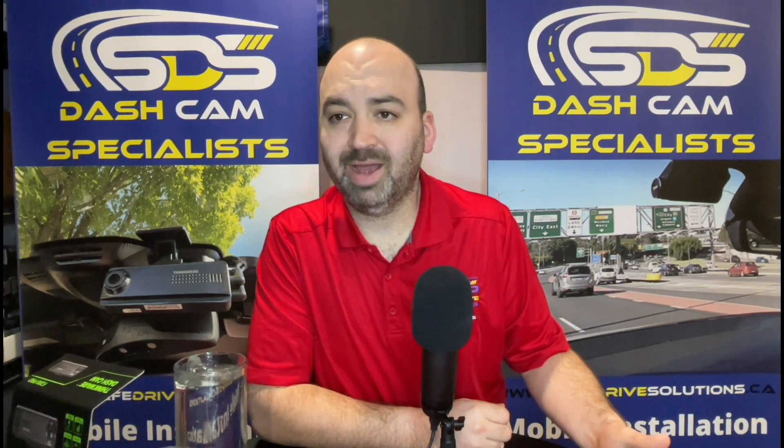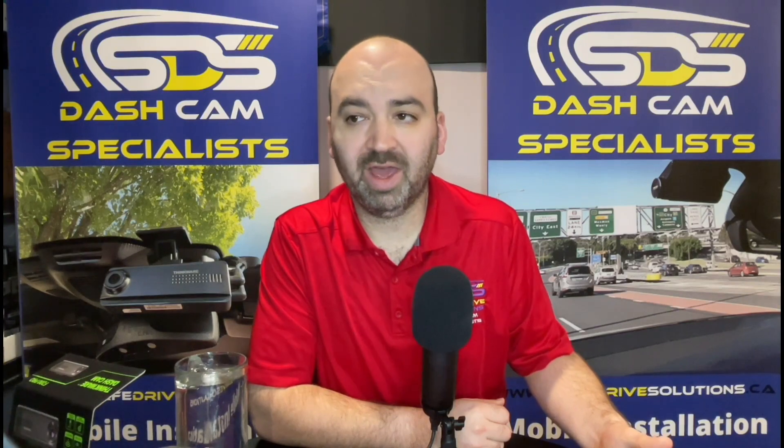Hi, it's Benjamin with SafeDrive Solutions, and today we're going to show you how to pair an Android phone to a Thinkware F200 Pro, slash F200, FA200. All of them will pair the exact same way.